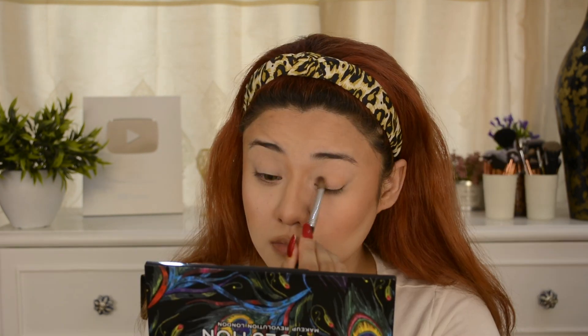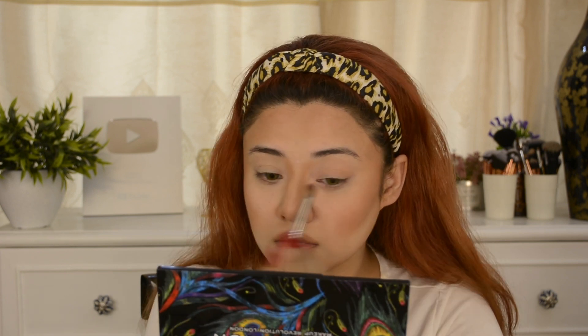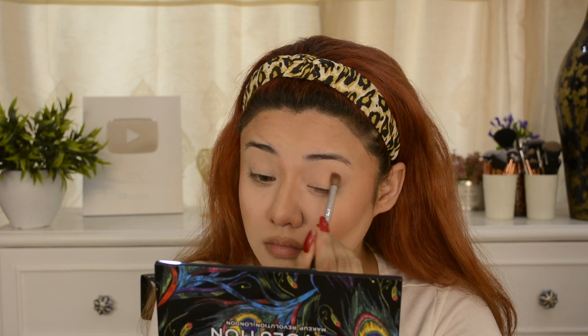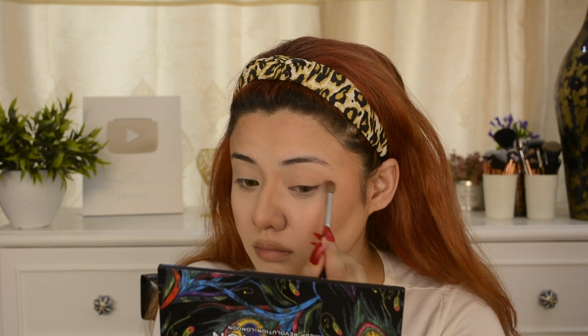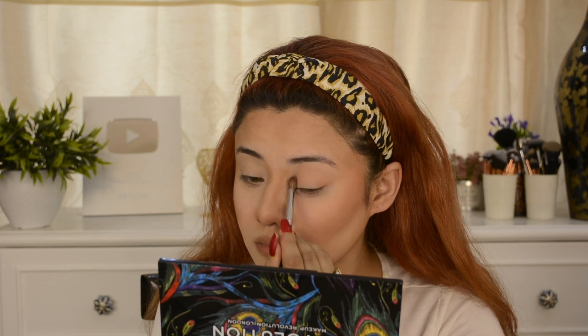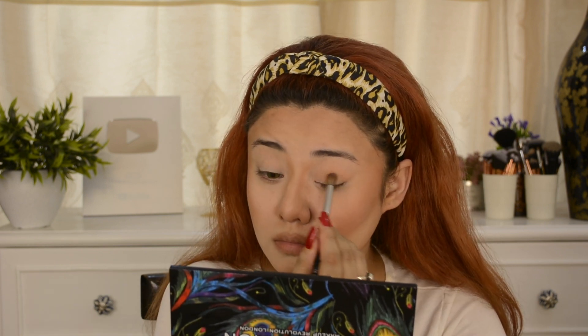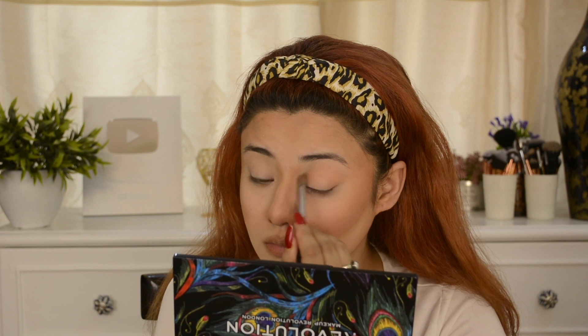Just to blend and correct your contour. Now for the eye makeup, I'm using the Makeup Revolution Creative Palette. I've purchased this one recently — there are very amazing shades, not highly pigmented but medium pigmentation. First of all, I'm using 'Epitome,' which is a very nice, light coral nude shade. I picked it as a base for my eyelids and I'm blending it in a little leafy effect on my outer eye.